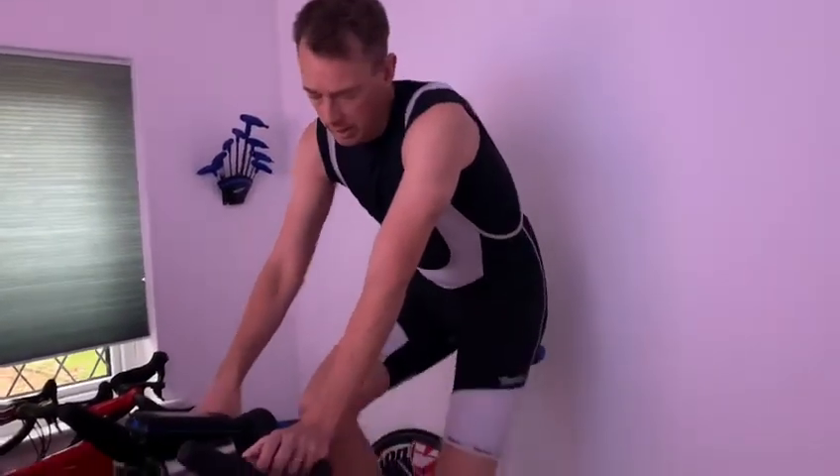Overall I'm super pleased with it. Stages SC3 — definitely a thumbs up from me.